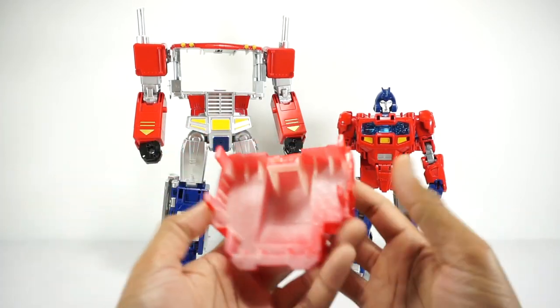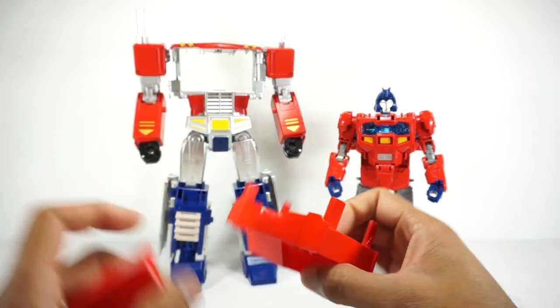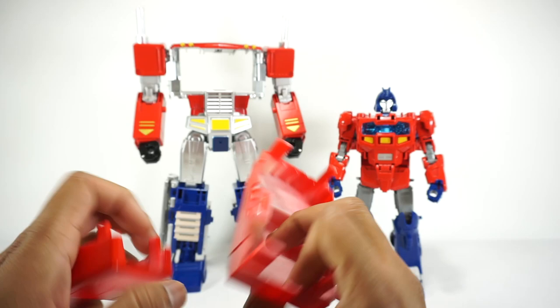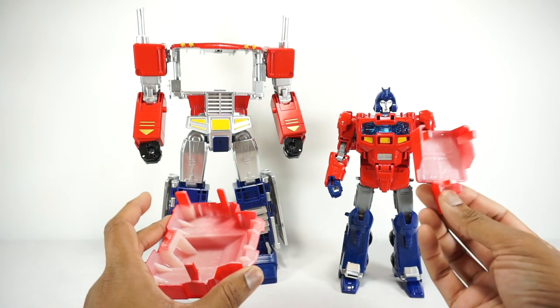So what this guy has created is some 3D printed parts. You get a back piece for this guy which allows you to mount the head right here, and then you get a back piece for this guy to fill the hole that's left when you take it apart.